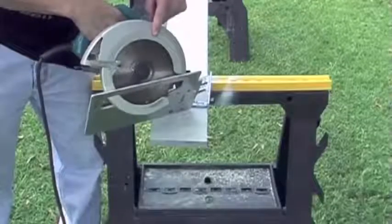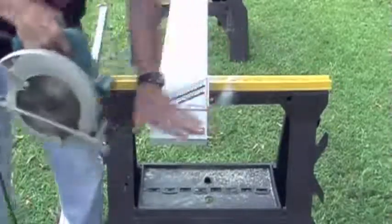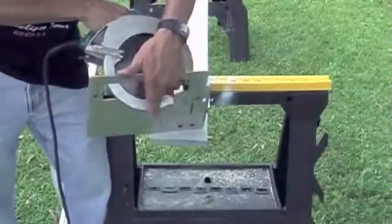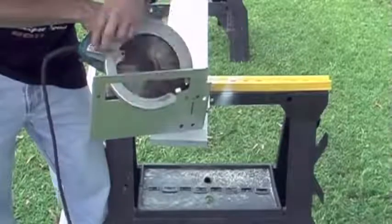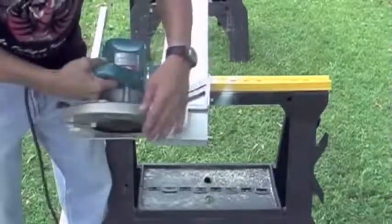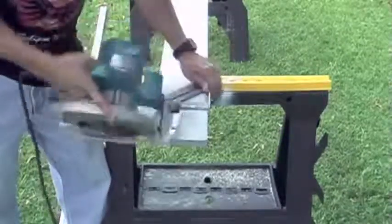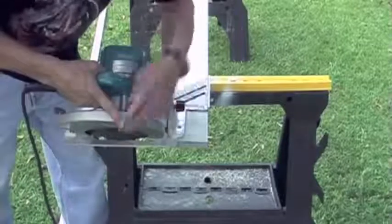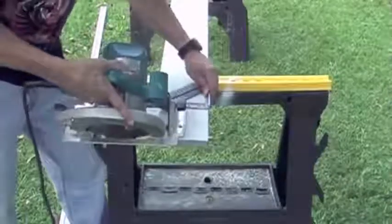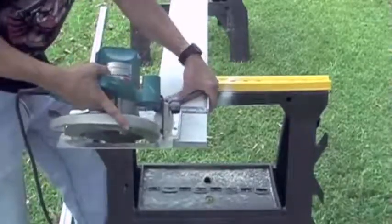Now I have my saw set at a 45-degree miter, and I have a square here that I'm going to use as a guide. Keep in mind that when you're cutting a sharp angle like a 45-degree angle, the guard is going to tend to want to snag on the wood and not roll over. So I'll just pull it up and use my finger to hold it, then pull the trigger with my other finger, set it in place, and make my cut.